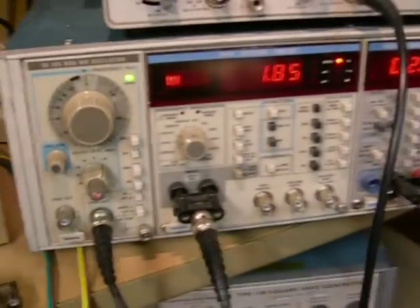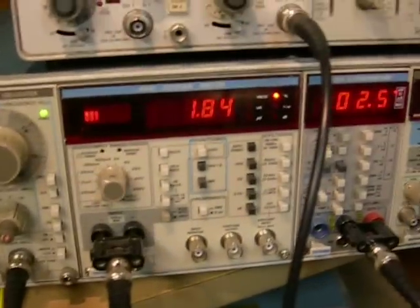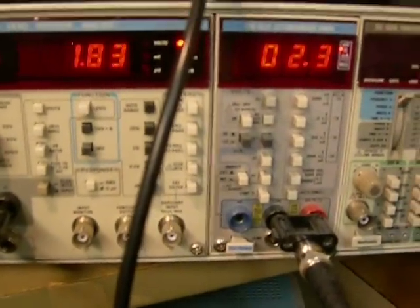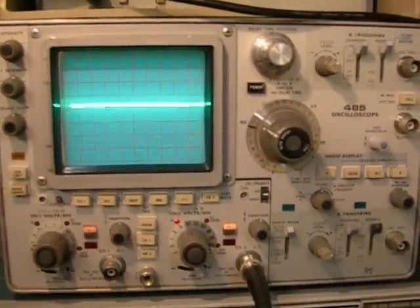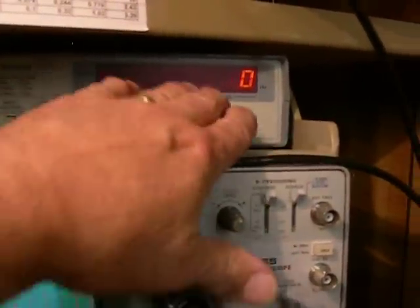Our test equipment is a Tektronix SG505 oscillator, AA501 distortion analyzer, and an auto-ranging digital multimeter, and we're watching it on an old Tektronix 485 oscilloscope, and this is our frequency output right here.